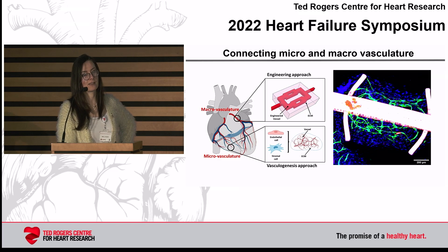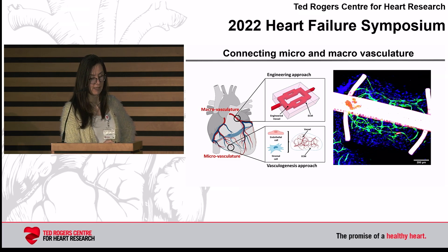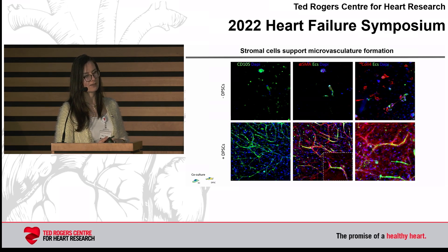But when we start adding other cell types such as cardiomyocytes, creating microvasculature is no longer possible. It's well known that if you want to stabilize microvessels in vitro, you need to add some kind of stromal cell type. What you can see in the first row is structures created from HUVECs that are GFP-positive and dermal pulp stem cells. If we don't put in dermal pulp stem cells, we don't get stable vasculature. When we add the stromal cells, we get really nice stable vasculature — and people have known that before.